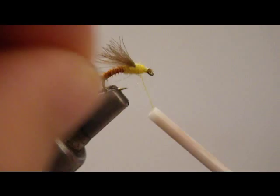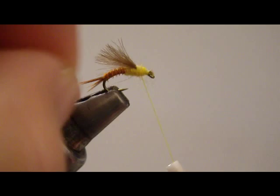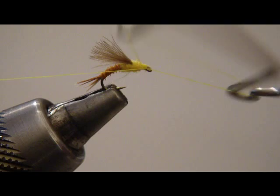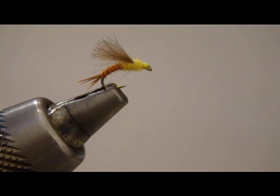Now I've got plenty of room here for my head, so I'm going to come in and tidy up a little bit and be ready for my whip finish. A little whip finish and that'll do it. This is the emerger — kind of stuck in the shuck — and it's a real good pattern.